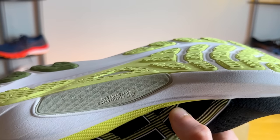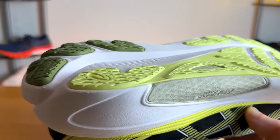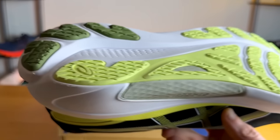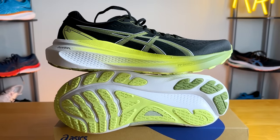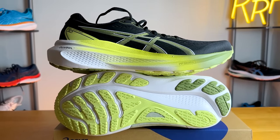Moving on to the outsole, there's plenty of full, thick rubber coverage. The heel rubber is more durable with AHAR Plus as ASICS calls it, and the medial side has some additional rubber throughout. The shoe does not want to twist or bend much — it's a rather stiff, rigid option even with flex grooves in the forefoot, which adds even more to the stability. Grip works well and this should be a rather durable daily trainer.